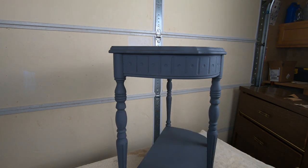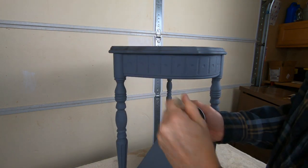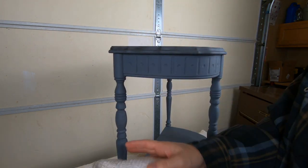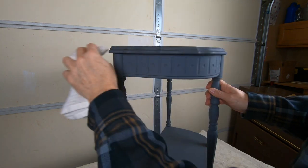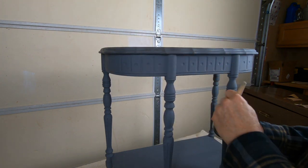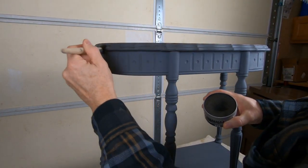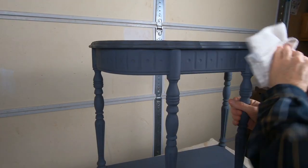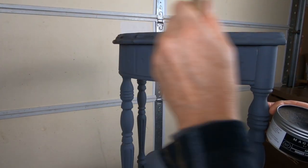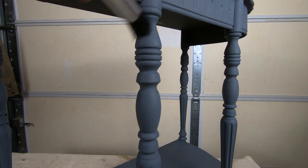Now it's time to add the very subtle finishing touches with this black wax. Keep in mind the clear wax was put on about a day before and had a chance to set up. I'm going back over just to add some highlights and give it a little bit of a muted look and feel. I plan to leave a little bit of black wax in some of the recesses of the turnings on the legs to give this piece the look of having been around the block a couple of times, but done in a tasteful, clean, refreshed way.